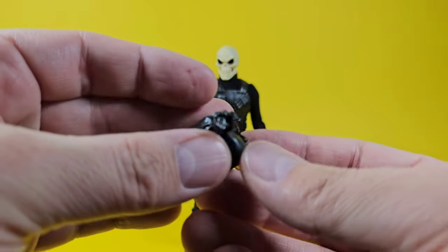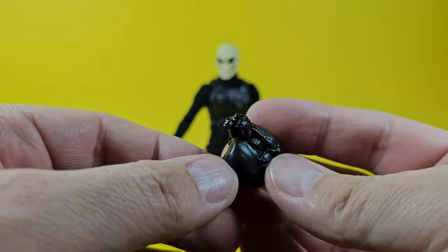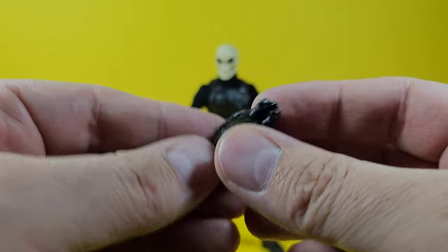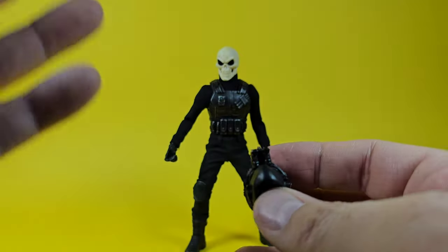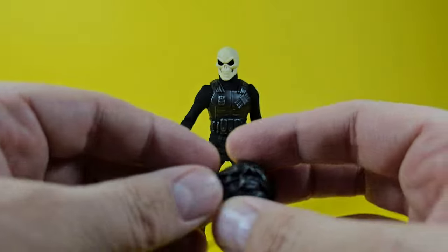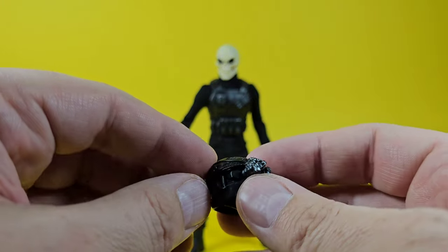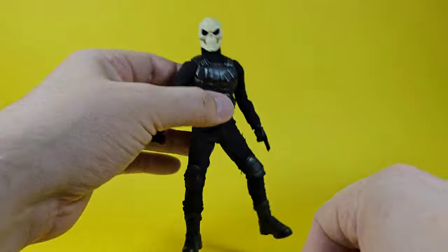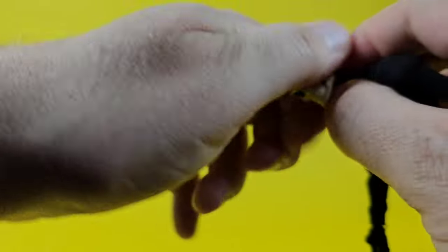You also get a second head sculpt — a masked head with a cloth-style mask and night vision goggles. It's one solid black molded plastic piece with some silver dry brush, so there's no finer painted detail. That said, it would be a customizer's dream. I'm picturing a couple of these with this head sculpt going up against John Wick, using some of those blood effects.